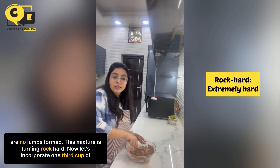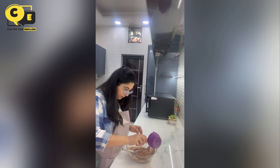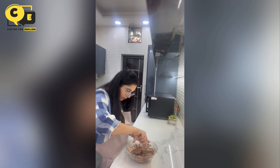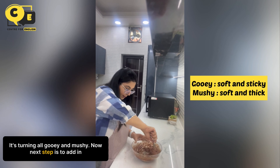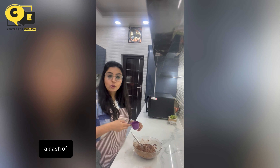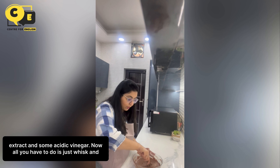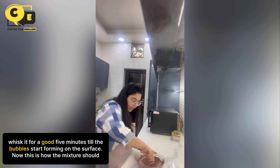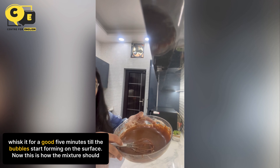This mixture is turning rock hard, so let's incorporate one-third cup of oil. It's turning all gooey and mushy now. Next step is to add in a dash of vanilla extract and some acidic vinegar. Now all you have to do is whisk it for a good 5 minutes till the bubbles start forming on the surface. This is how the mixture should look.